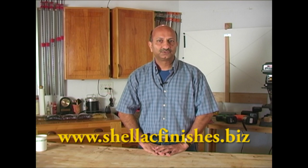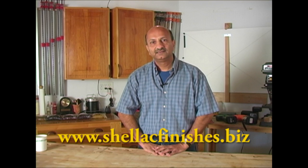Hello and welcome to my workshop. My name is Vijay Belji and I'm a hobbyist woodworker. I'm also the owner of a small web-based business called Shellac Finishes. I carry D-Wax shellac and I'll be using it through the course of this video.